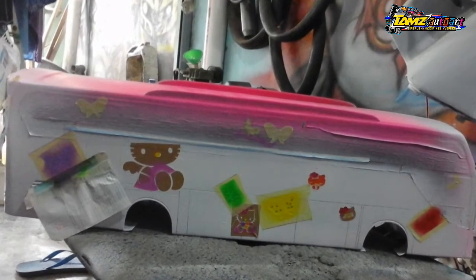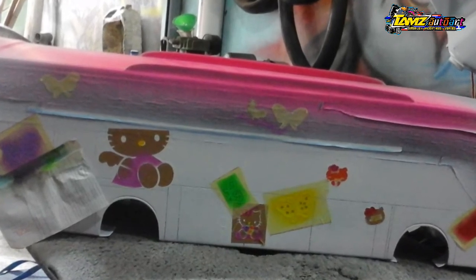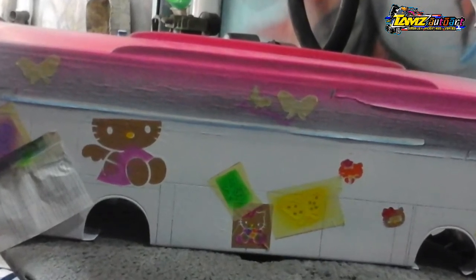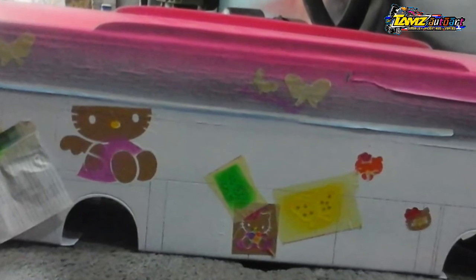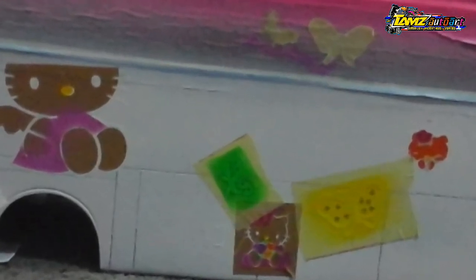Setelah dicat warna dasar dengan hitam, lalu ditempel oleh cutting sticker. Seluruh bagian yang ingin diwarnai dicat lagi dengan warna dasar putih, untuk memberikan warna-warna pada isi motif pola kartunnya tersebut, satu demi satu. Setelah selesai, ditutup lalu disemprot dengan warna pink, karena basecode bus ini warnanya pink.